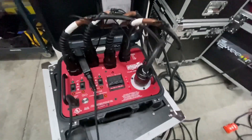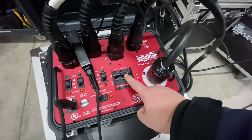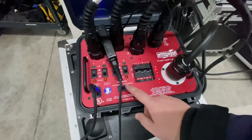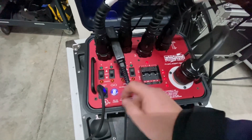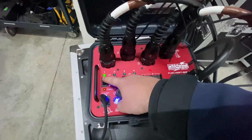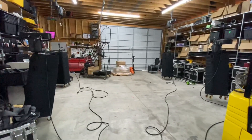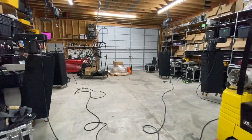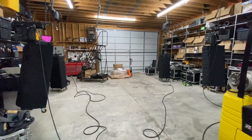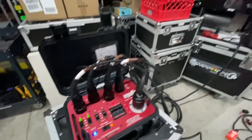Now you can see we do have a third phase. We'll go ahead and turn the controller on, and when you power that on we now have the option for reverse, go, and all of our controls. I'm going to go ahead and take motors one and two up — that's going to be the one right in front of me and the one over to the right. We'll go ahead and bump those up.